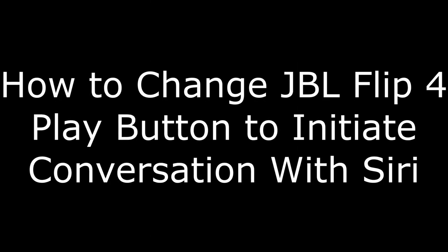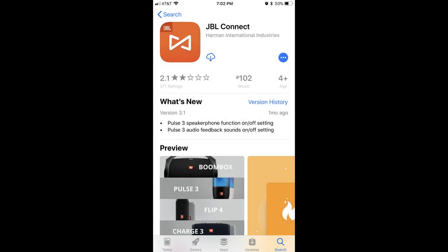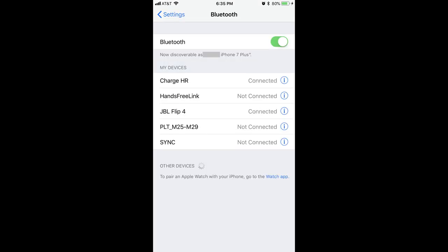Now let's walk through how you can change pressing the play button on your JBL Flip 4 Bluetooth speaker to initiate an interaction with Siri on your Apple device. Step 1: Download the JBL Connect app on your iPhone, iPad, or iPod Touch. The app is free and available from the App Store. Step 2: Verify that your Apple device and the JBL Flip 4 are currently paired. You can do this by navigating to the Bluetooth part of the Settings app, locating your JBL Flip 4 in the list of devices, and ensuring that it's connected.